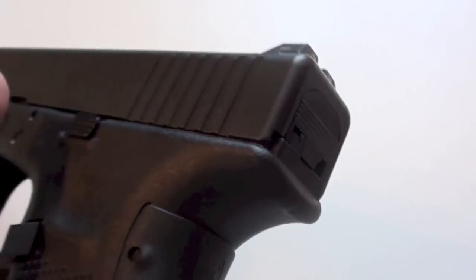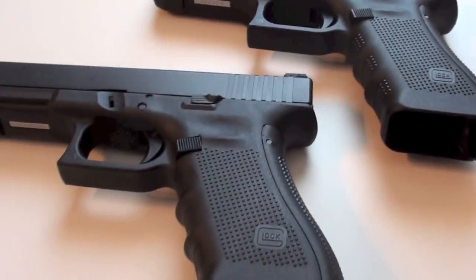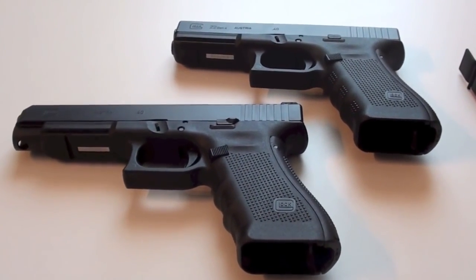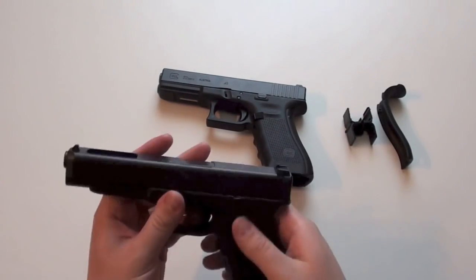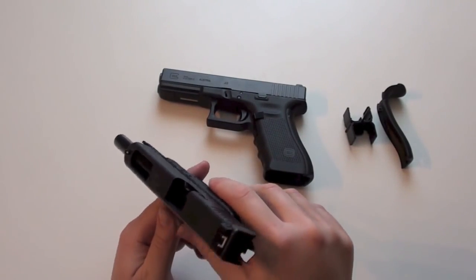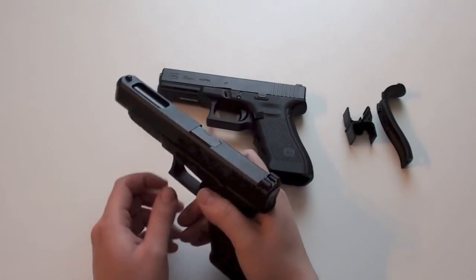So now let's see how the beaver tail works on the Glock 35 with the nose, and how it will work on the Glock 22 without the nose. First thing I do is make sure that there is no round in the chamber. I took out the magazine before. Pull the slide back, look in the chamber — there is no round in it. Let the slide go forward and pull the trigger.